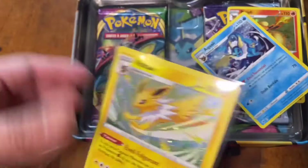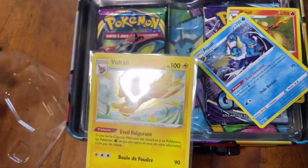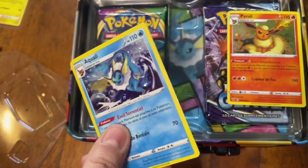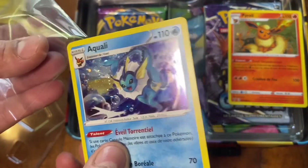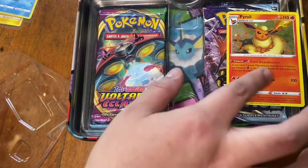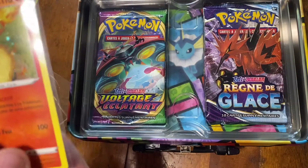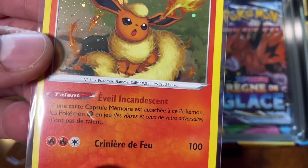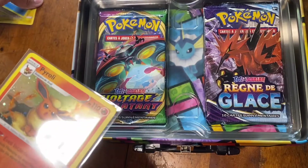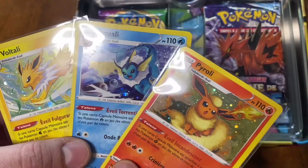Oh oh oh — this is Voltali. Very nice, very nice art. I really can't believe that happened. Oh, this is Aquali — yeah, I get him, Aquali, Aquali. Okay, and Pyroli. I'm not saying them right — I'm pretty sure I'm not, because I don't even know what language this is. Like Italian, French? I recognize a little bit of Spanish words. Which one's your favorite out of the three — Voltali, Aquali, or Pyroli?